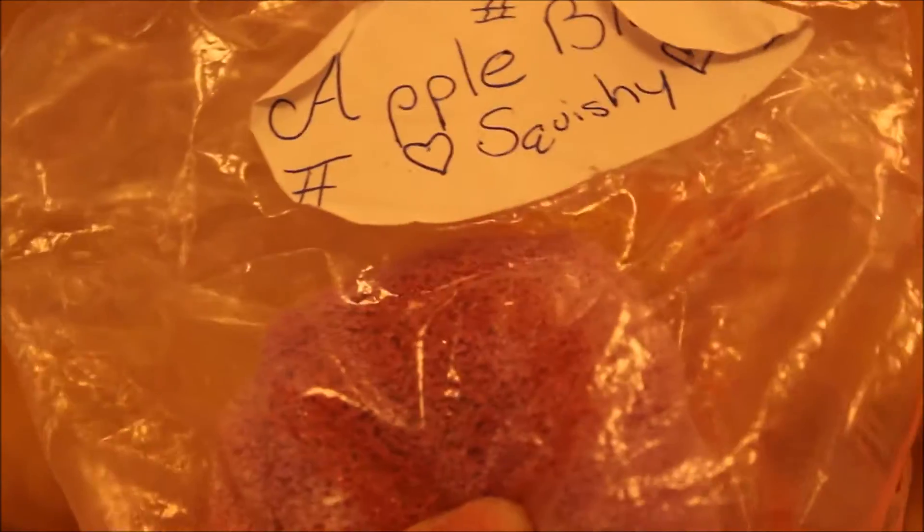Next I have this Swiss roll, and I know it's an apple blossom squishy — I use it to make packagings for other squishies. It's very, very soft honestly.